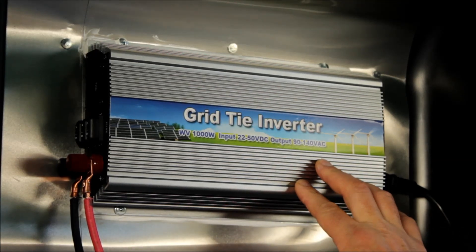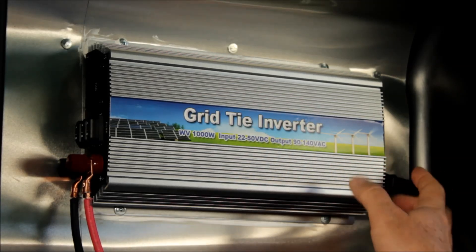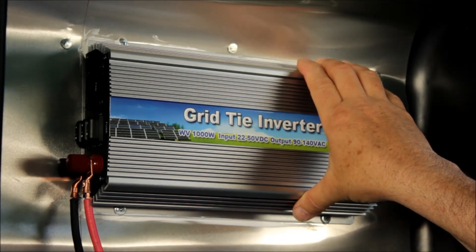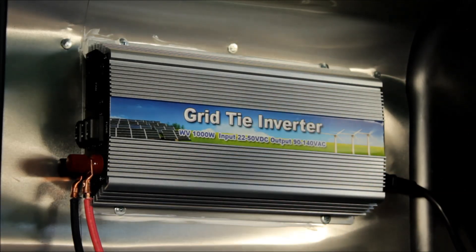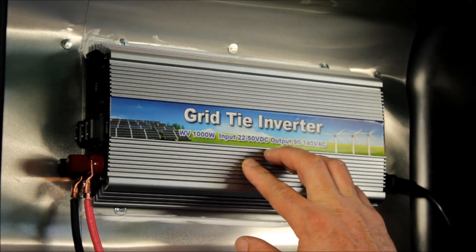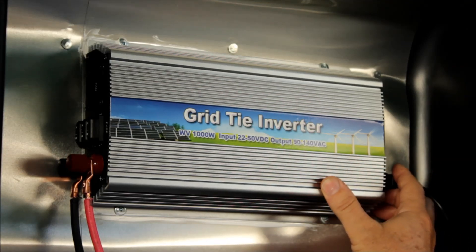The grid tie inverter has intelligent control where if the power on the line is disconnected, the grid tie inverter turns off. That's a safety feature — the power companies actually require that because they don't want you to keep putting power onto the line if their grid goes down and a technician is working on it. It's also got the phase and load automatically synced with the line input.